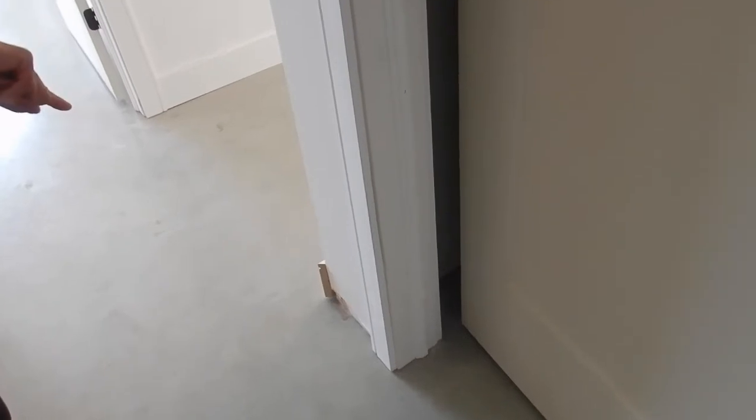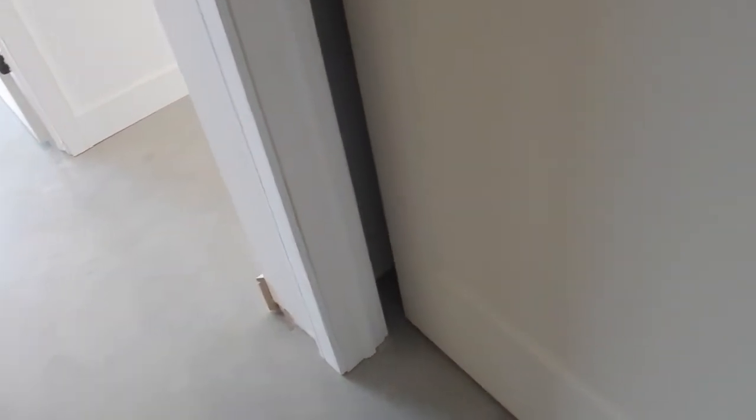I betcha it was supposed to be here, and they cut it the wrong way. Yep - been known to do exactly the same myself.